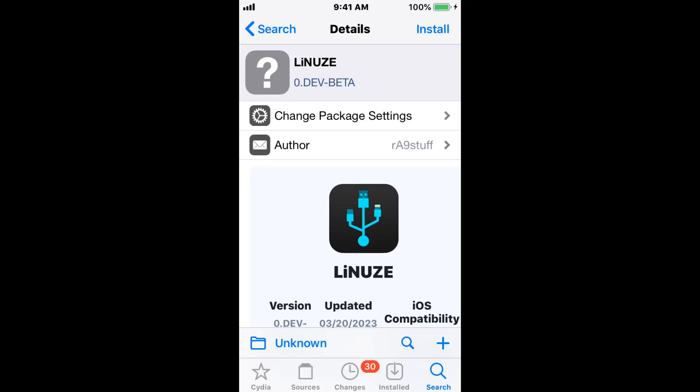Hey guys, what's up? It's AppleTestop here and today we're showing you guys the top best server tweaks for iOS 11 up to iOS 16.